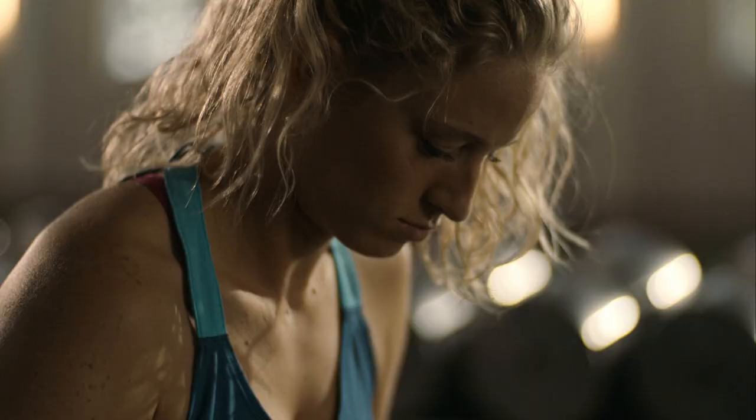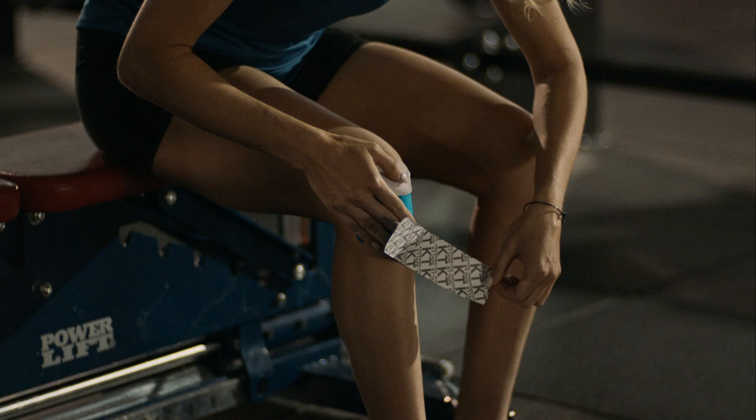With KT Tape, we have the capability of controlling the injury, preventing it from getting worse.